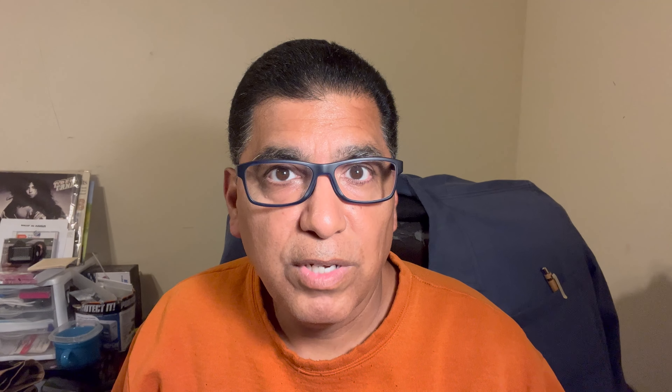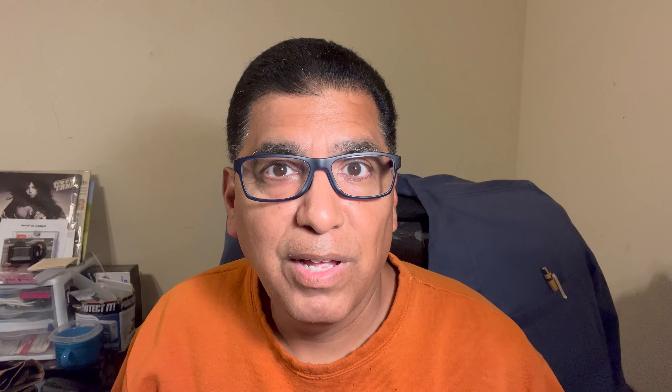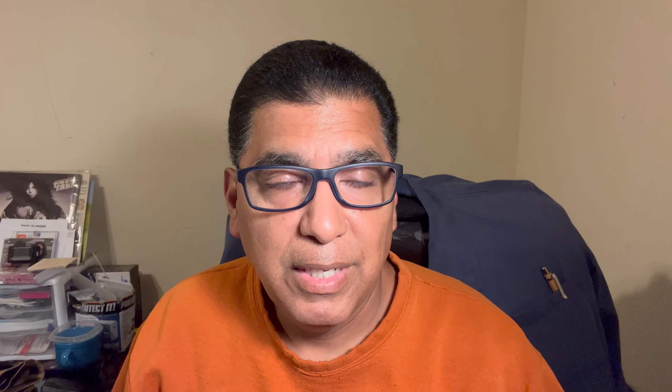I had gone to different mower repair places — the ones that Home Depot farms out to. You just mention Ryobi and a battery in the same breath, and everybody goes running for the tall grass. Nobody wants to fix it; they all act like it can't be done. So it left me only the choice to figure it out myself using my troubleshooting ability.